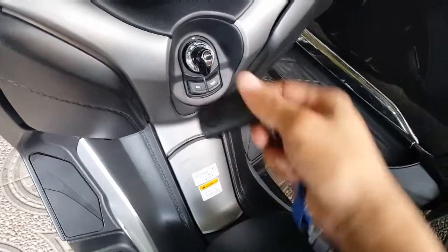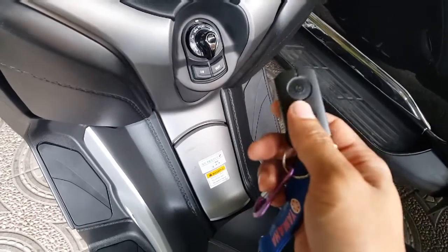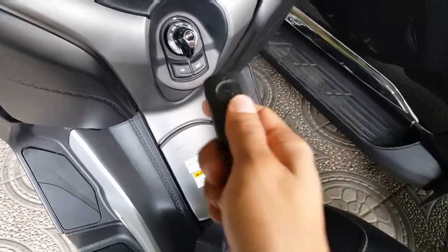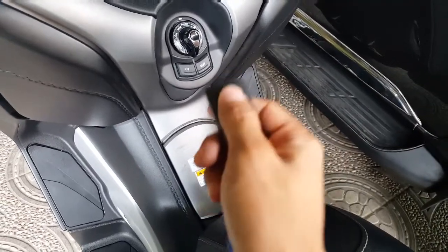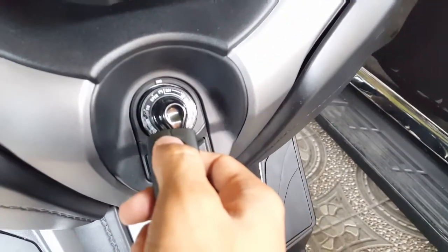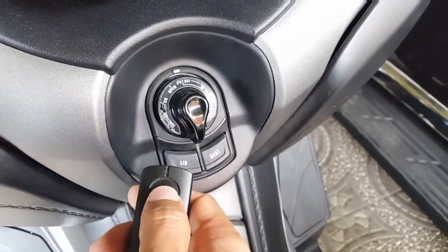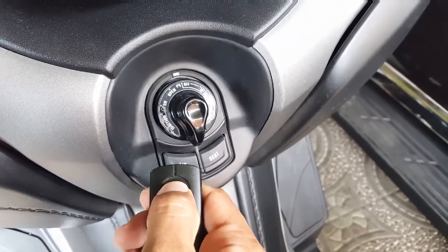How to turn on the bike using this QLS thing. The first step is to long press the remote for about three seconds, and you can see a red light — one, two, three.